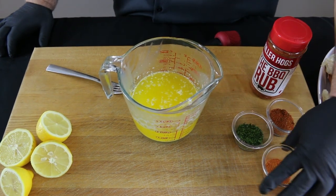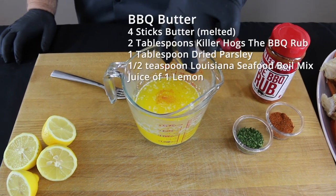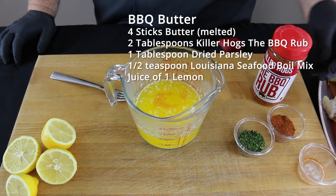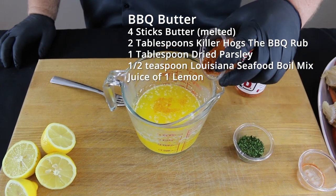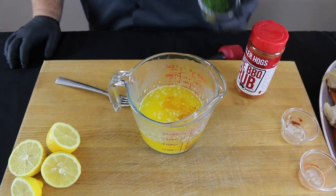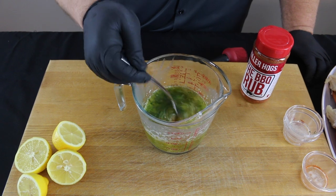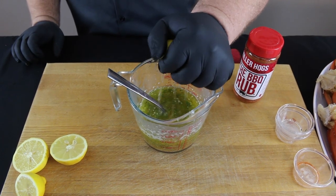The first thing we're gonna do is put together what I call my barbecue butter. I'm starting with a pound of melted butter, adding just a touch of dry crab boil seasoning, some of my Killer Hogs barbecue rub, a little bit of dried parsley. Mix that up real good, then squeeze in some fresh lemon juice and it's ready to go.